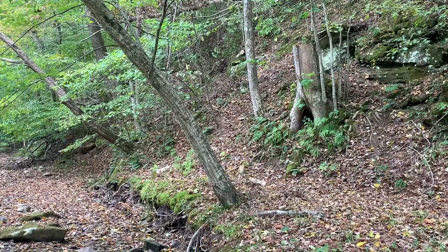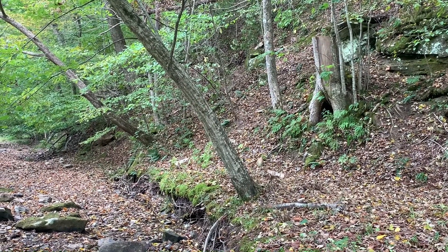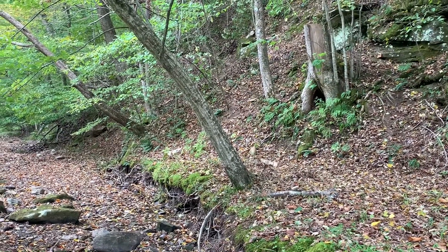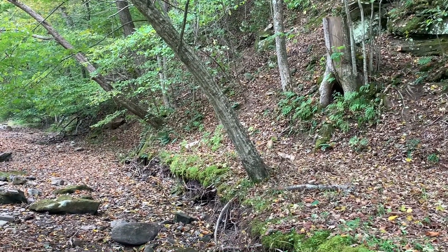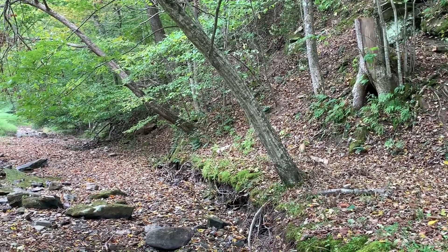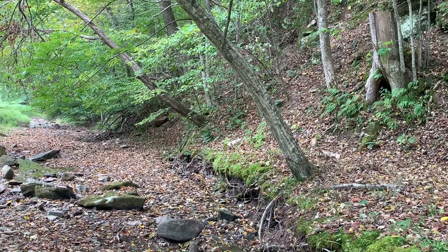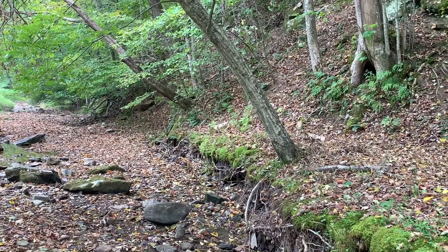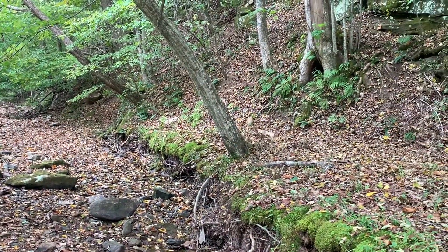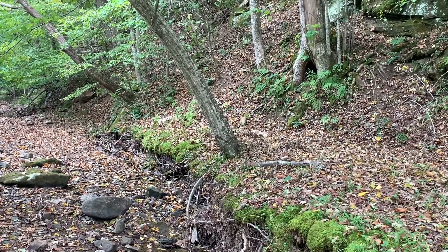These are Carolina wren noises around me — they're probably the loudest birds around. It's hard to say what they're talking about at any given time; they seem to talk all the time. Very interesting little brown birds with a white eyestripe. If you hear a really loud bird drowning out everything else, it's probably a Carolina wren.